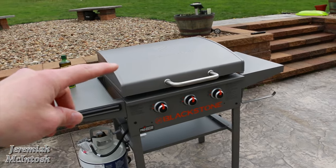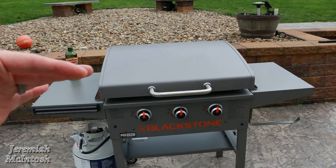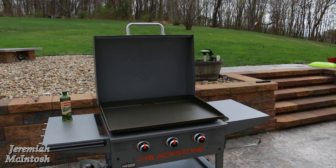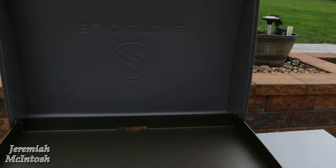One thing I'm not sure about is whether I can use this lid while cooking — like if I wanted to keep heat in — or if it's only meant to protect it during storage. It wasn't mentioned in the manual either way, so if you guys know please comment below. I'm going to go ahead and remove this top with the two bolts so I can get around the edges easily while seasoning.